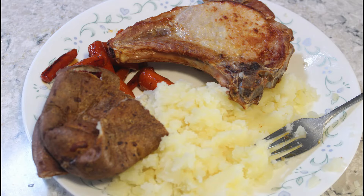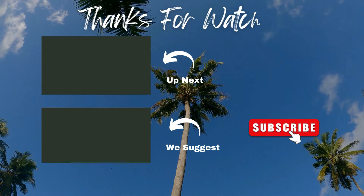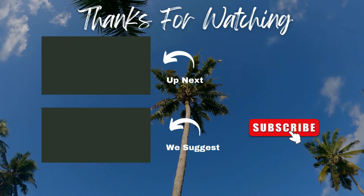And there's my dinner — pork chop, baked potato, and glazed carrots. Thanks for watching. If you liked it please subscribe and we'll see you next time.